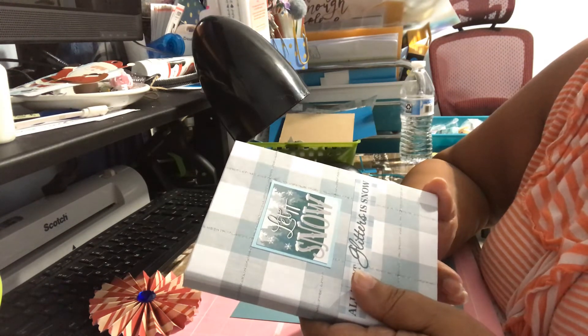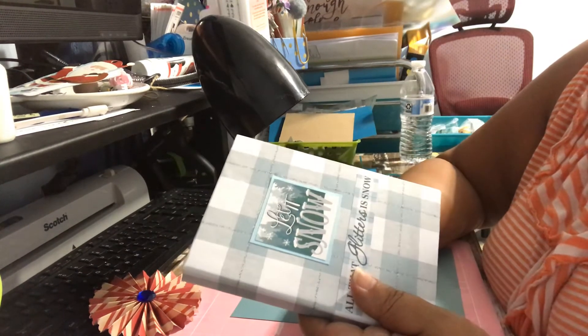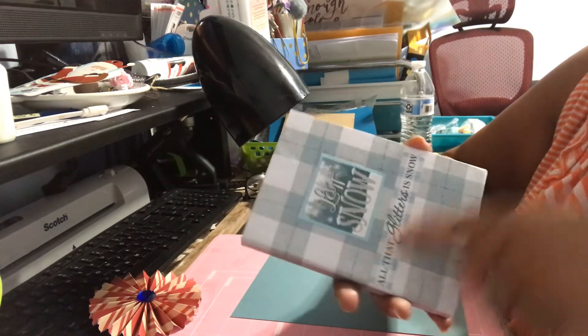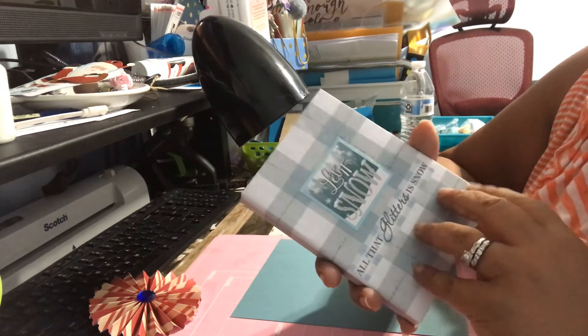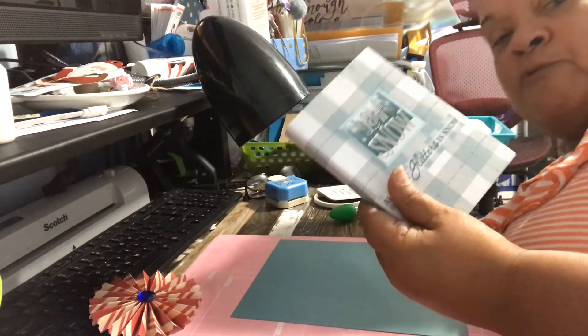I'll have another video for you guys probably tomorrow. I'm on a roll here now, because I'm so excited with my first collab and Christmas in July. And so far I've been using that paper collection from Paper Studio.